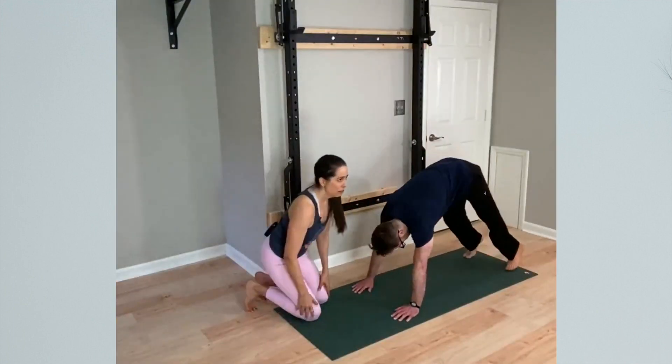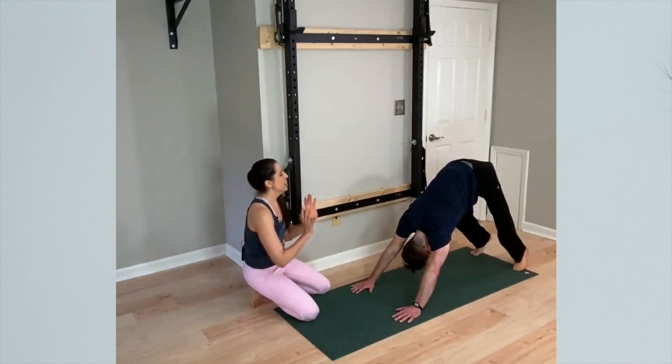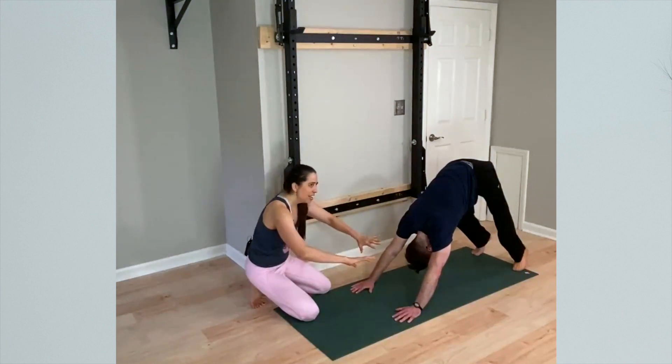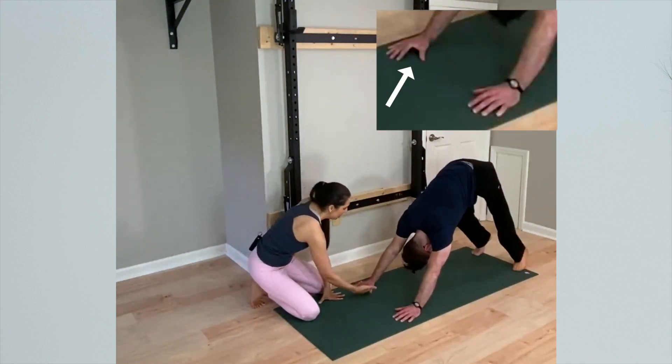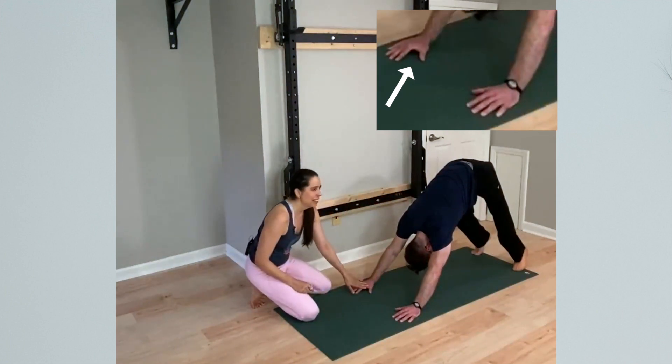Travis is going to press back into downward-facing dog. What we tend to notice as yoga teachers is that many yoga students, when they're in down dog, their weight in their hands will roll toward the outer wrist, and therefore the inner hand will lift a little bit. So in Travis, it's not a huge lift.